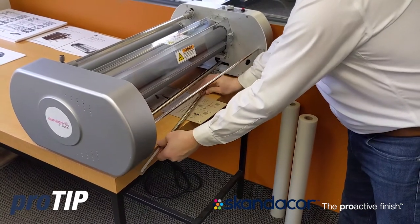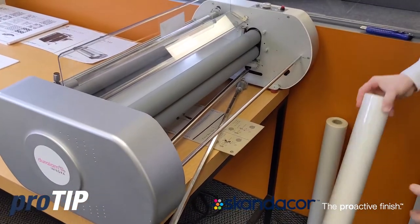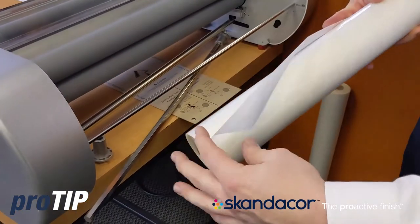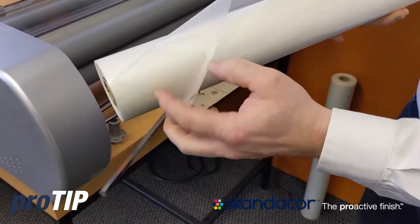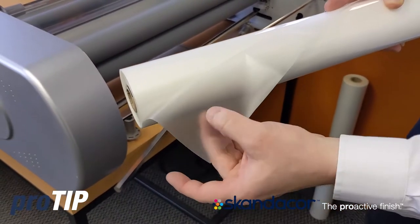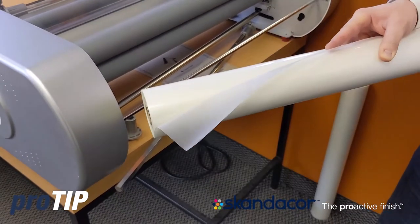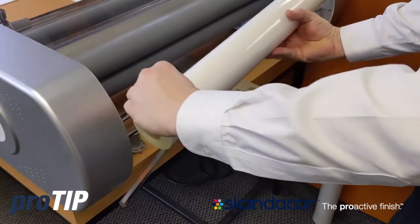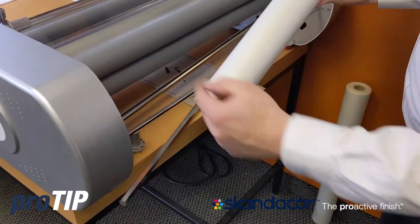My left hand side with the thumb screw, I remove this core adapter for my one inch core. Now to load the lamination film, I want to ensure that the gloss side of the laminate film is what is going to be touching my heated roller. You can see the edge of my film — I've got a shiny side and I've got a dull side. The dull side on a gloss film is going to be the adhesive side — that is where the glue is. So when I load this roll I always want the adhesive out away from the hot roller.